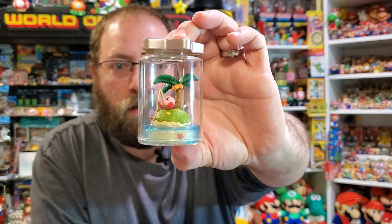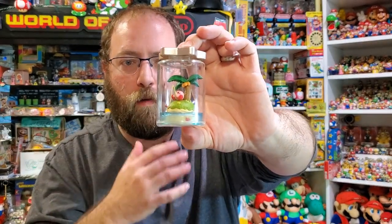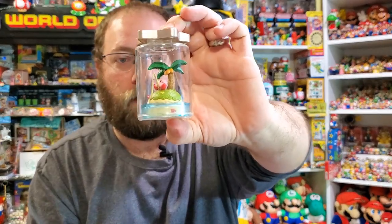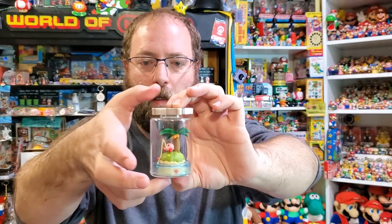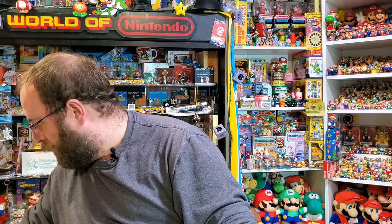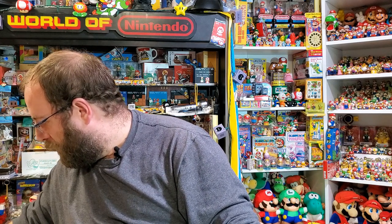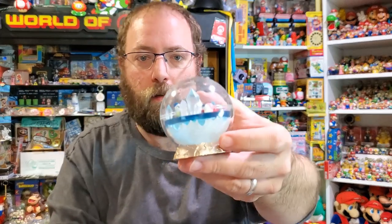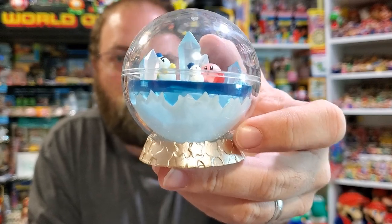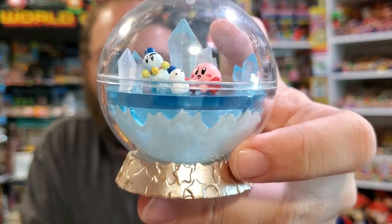It's kind of like a little scene in a jar. The first set that they came out with was just kind of cute scenes. Later on they're like scenes from the games, which I like better. But these came out first and I like these. So it was Kirby fishing on an island. This one is Kirby in like an ice cave with chili. I'm trying to get really close to the camera so you can see the detail.